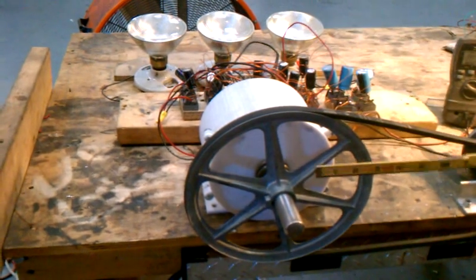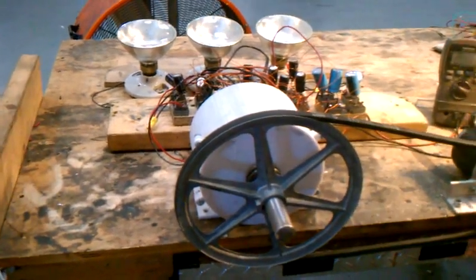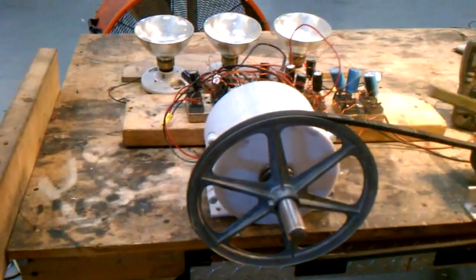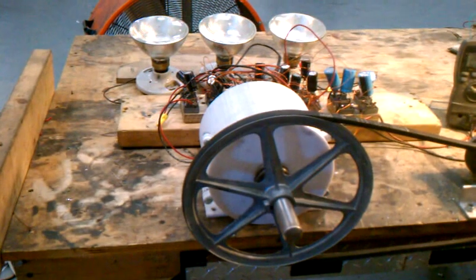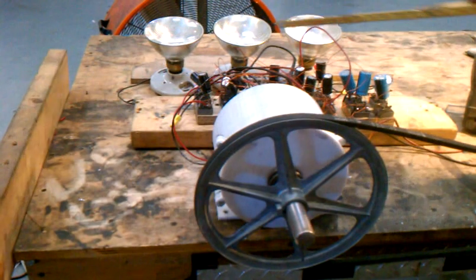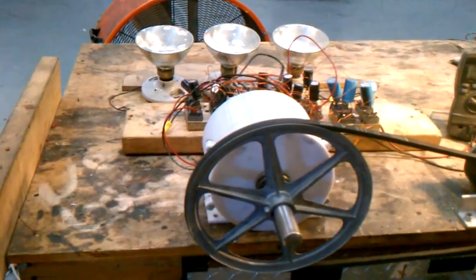Now I'm going to turn it on. You're going to see it spin, you're going to light these lights, and you're going to be able to look at the voltage across the lights. By doing that, you're going to calculate the power. About 88 volts DC — these are all being run by DC. 88 volts DC represents about 124 volts AC.